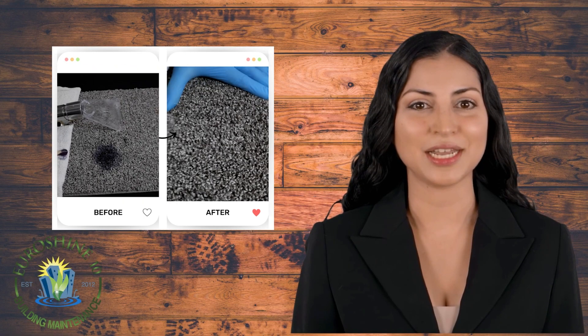Just look at that carpet — it looks just like new! We hope you got value out of this video. If you're in the Windsor-Essex area and require carpet extractions, don't hesitate to contact us. We'll see you next time!